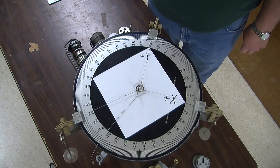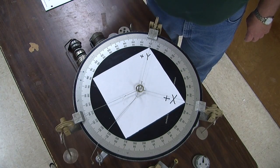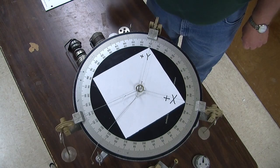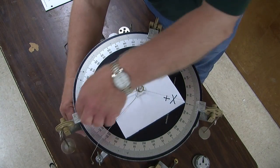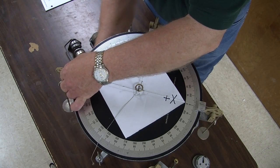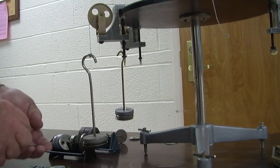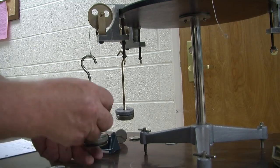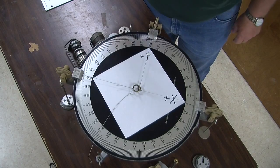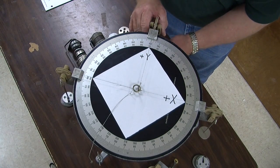If we add the components we get minus 2.95 newtons in x and plus 1.30 newtons in y. Now we have added the components of forces A and B and we want to see if the sum of those components equals the sum of the original forces. The sum of the x components is minus 2.95 newtons, so let's put that at 180 degrees — that's the negative x direction — and we'll add masses to reach 2.95 newtons.